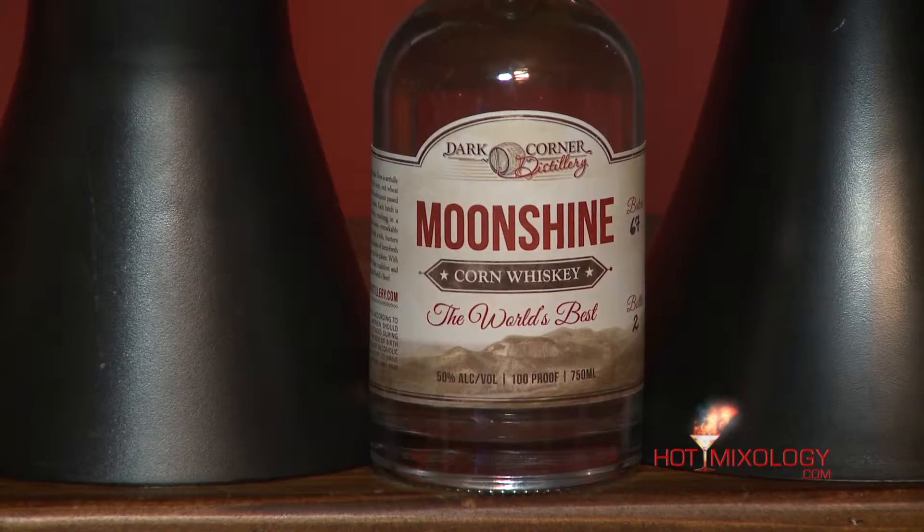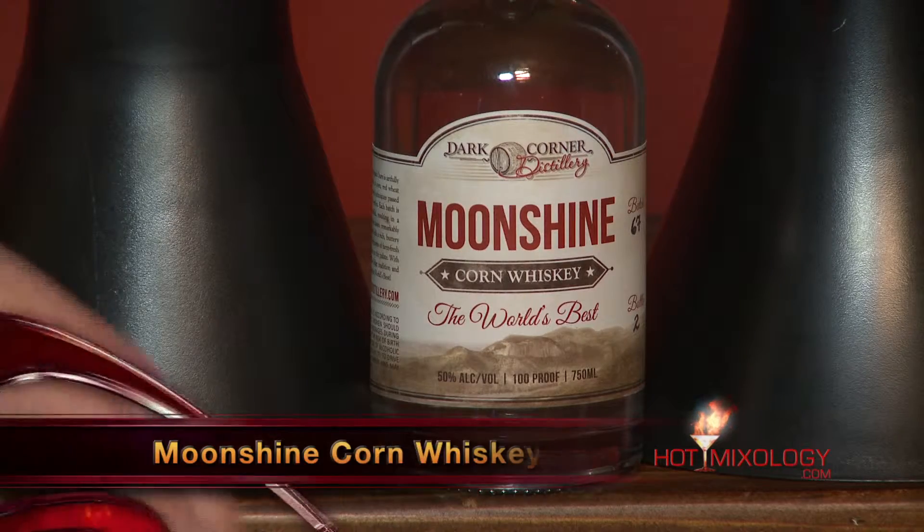For our Hand Grenade cocktail, we took the moonshine and put it in our special Hopper, and then we also added our Hot Mixology House Sour Mix. It'll be fresh green lime juice, lemon juice, orange juice, simple syrup, and a little bit of egg whites — that adds a nice consistency and texture to it.